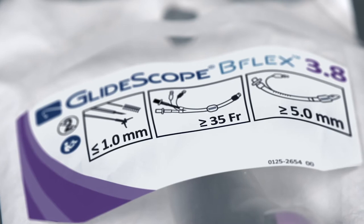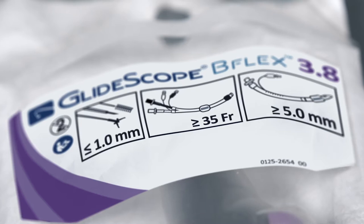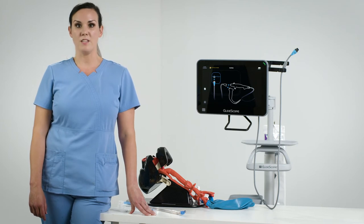We can use the B-Flex 3.8 millimeter single-use scope for intubating double lumen tube size 35 French and larger. It's also helpful for confirming tube placement after intubation. This technique may be used in the operating room for thoracic surgery procedures or in the intensive care unit if a patient needs lung isolation.